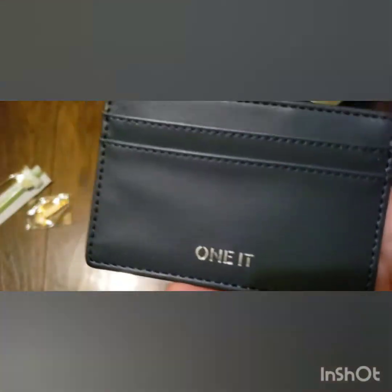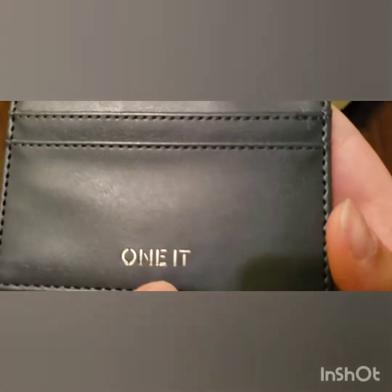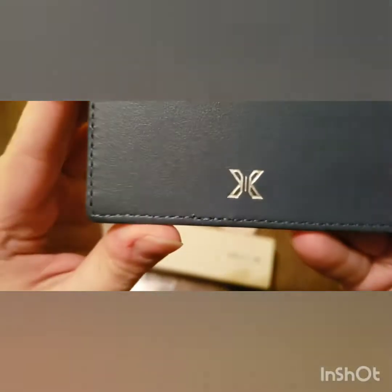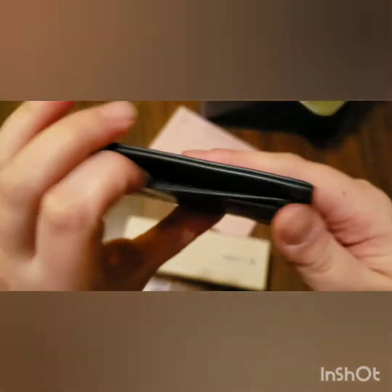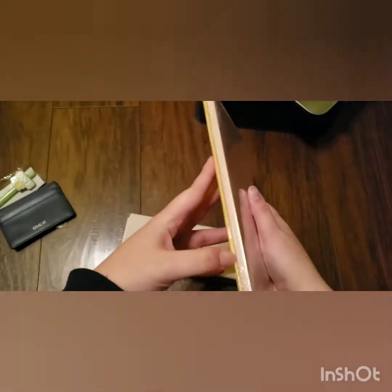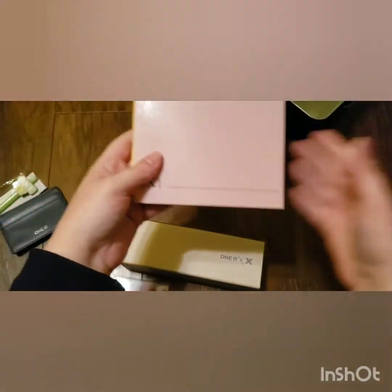But it's cute. In the pictures I thought it looked kind of crappy, but it's actually not that bad when you look in person. It's cute. It's a little card wallet. Maybe I can put cards in there. And then you have the two books — let's go through and look.